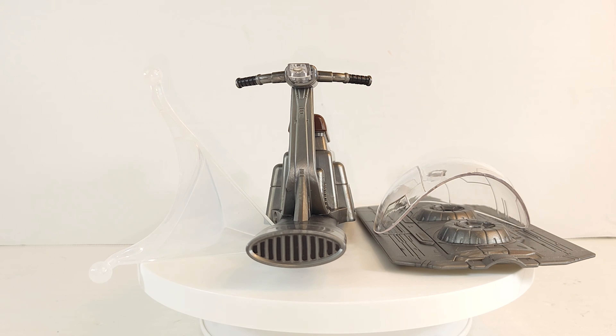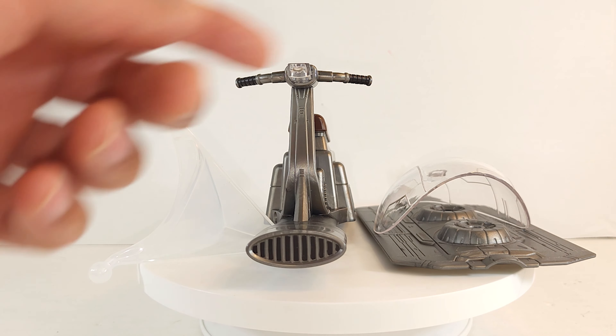For vehicular accessories, you have the Sky Cycle itself, the stand, its front windshield, and the base.